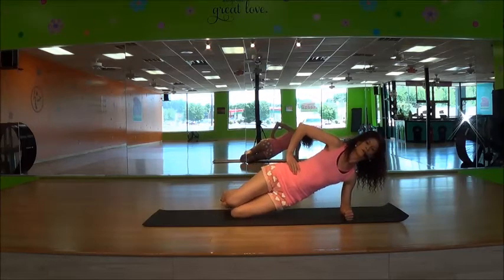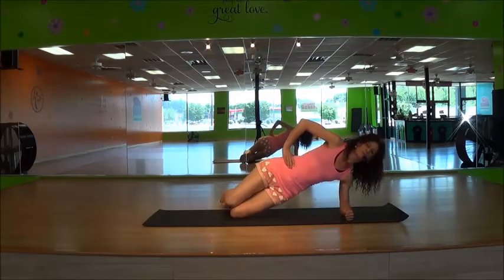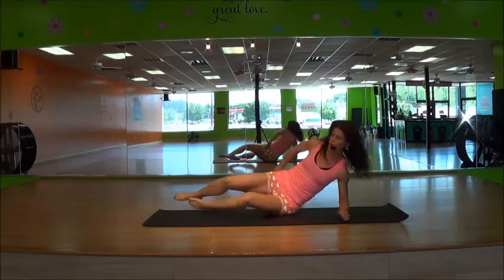Four, three, two, last one. Bring it down. Roll over on your back.